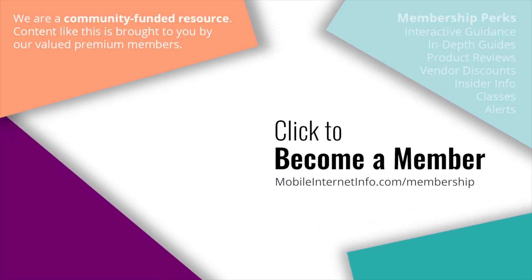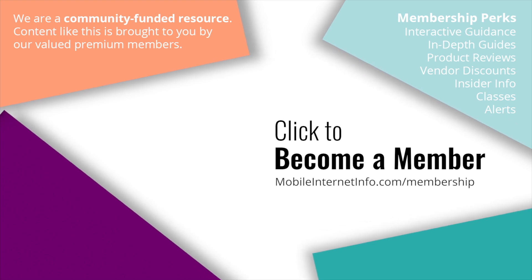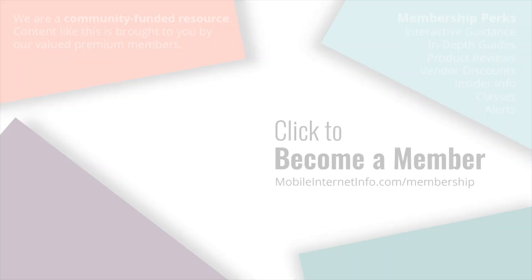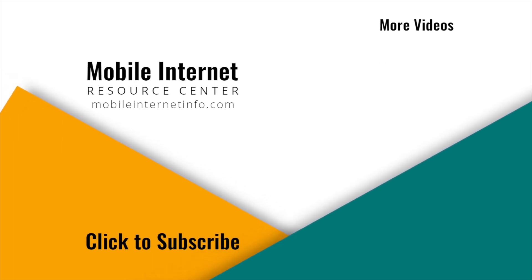These videos are brought to you by our premium members, our mobile internet aficionados. They make it possible for us to track this news and create these videos. If you like this video, please give it a thumbs up, leave a comment, subscribe to our channel, or better yet, consider becoming a member yourself.